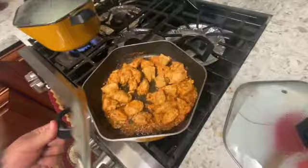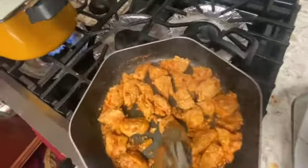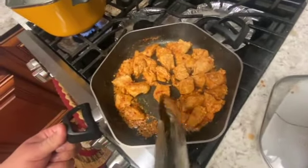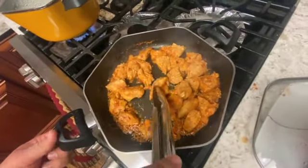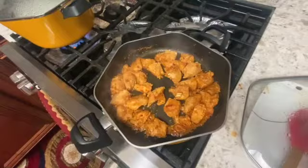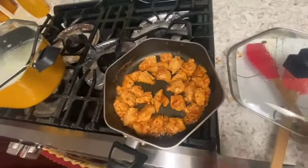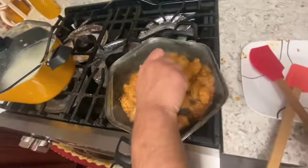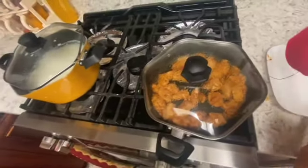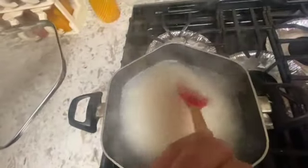Look at the color our chicken has — it is almost ready. As you can hear, it is starting to break apart, meaning it is ready. Now as you can see, letting our rice boil for about 7 to 10 minutes — this is almost ready. It is our Persian rice.